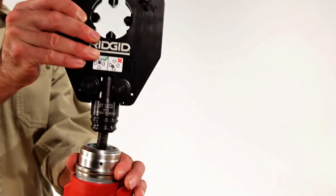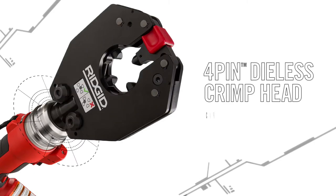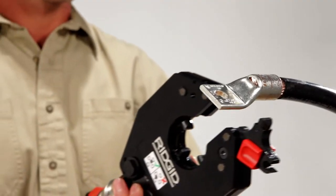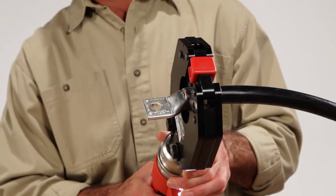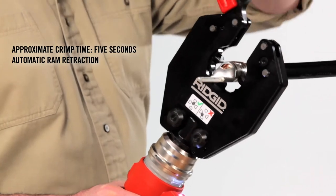To crimp lugs, use the 4-pin dyeless crimp head. The crimp head is designed for maximum access and maneuverability. Thanks to its slim and ergonomic latching system, it allows for work in tighter spaces. With the pull of the trigger, the crimp head easily crimps lugs up to 750 MCM.